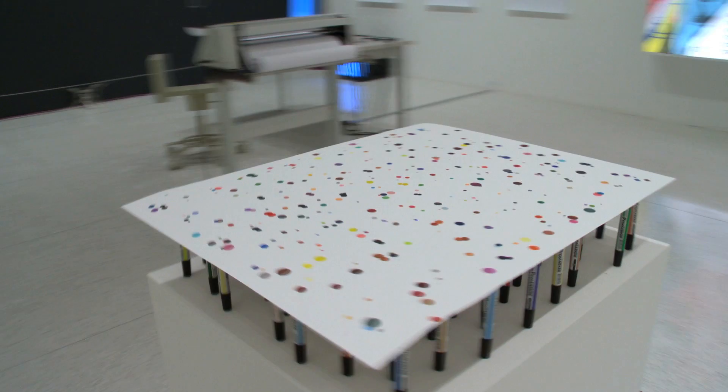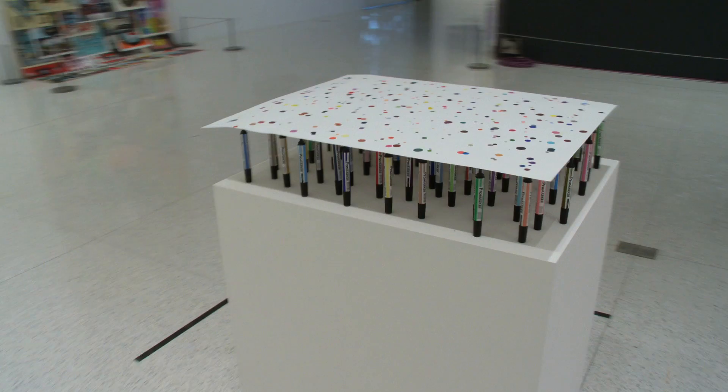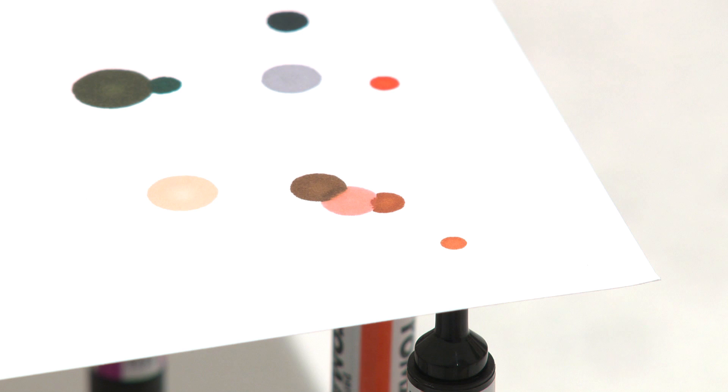The work in the gallery is an extension of that. Rather than using the pen in its correct orientation, the pens are now stood upright on the table so the tips are in the air — a way you would never really see a pen working. What is happening is that the paper is acting like a wick, wicking the ink.